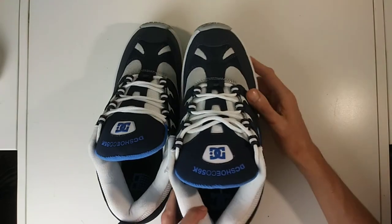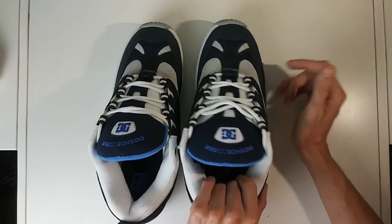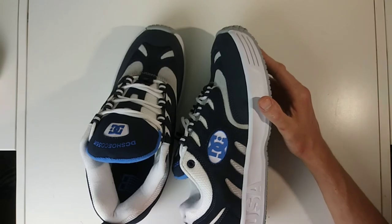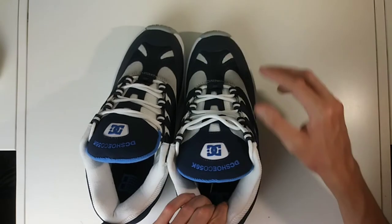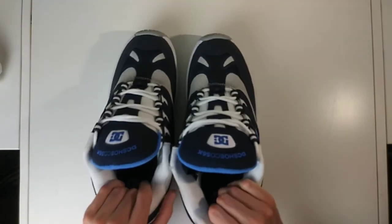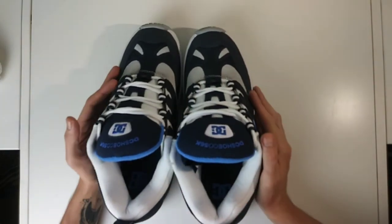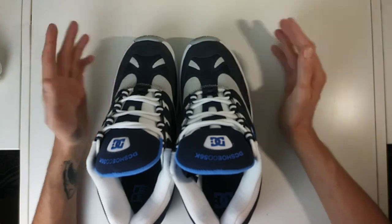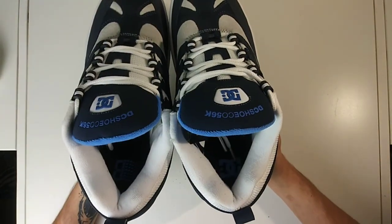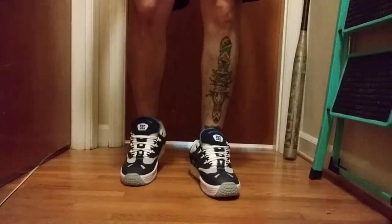I've always liked DC, and seeing that really strengthened my support for them. If you like this video or have any questions, leave a comment down below — I try to check the comments pretty frequently. My recommendation: if you like this style of big, fat, retro shoe, go ahead and pull the trigger. I think you'll really enjoy them. With that said, I'm going to go ahead and get some on-feet video of these shoes, and that'll be the end of it.